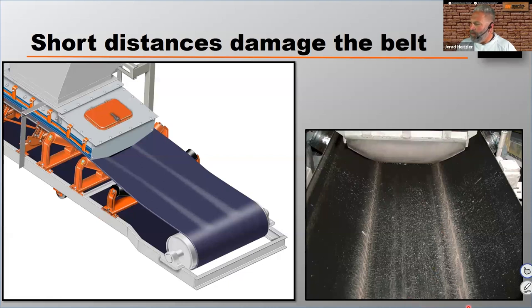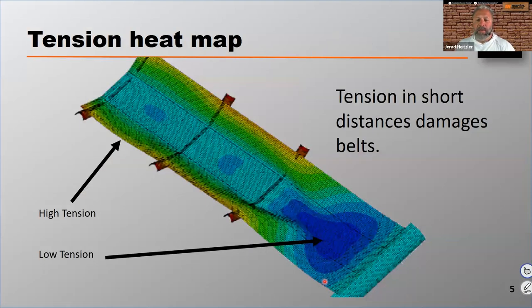This is what I'm going to call a tension heat map. Tension over tension in short distances can damage the belt. This heat map shows the belt's tension as it transitions from the flat tail pulley to the first fully troughed idler. The blue is very low tension compared to the green, which is much higher tension. As the belt develops its trough, the outer edges are being stretched under greater forces than the center, creating this inconsistency in tension. That's what can eventually damage the belt.